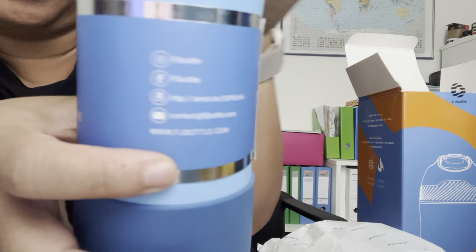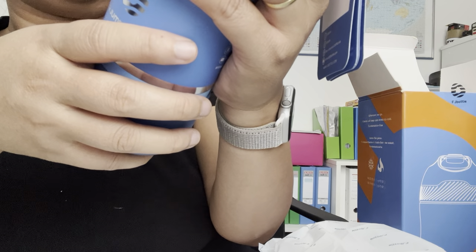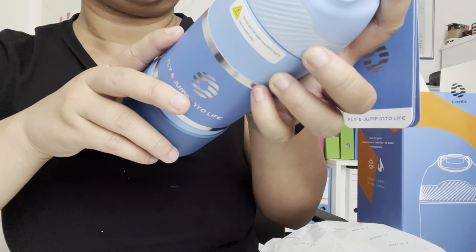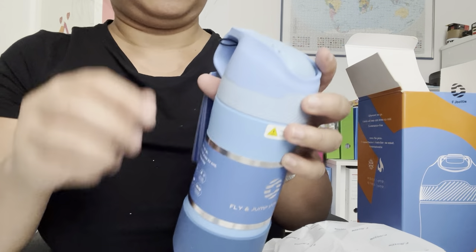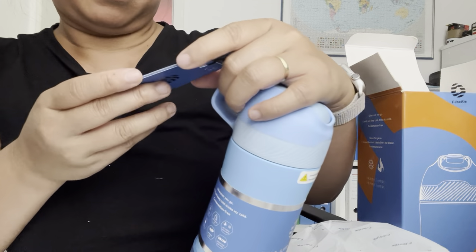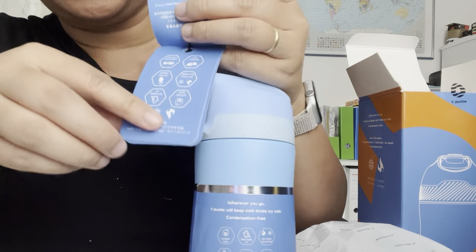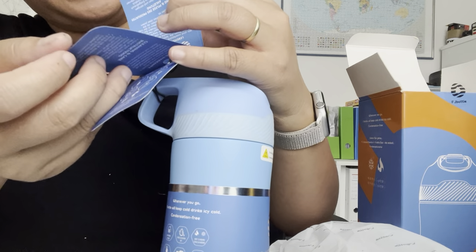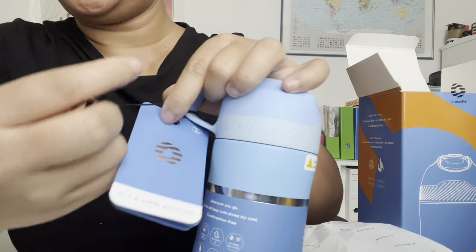Wherever you go, FJ Bottle will keep your cold drinks icy cold, condensation free. As I mentioned, it has a dustproof design and a free cleaning kit — the brush. There's a tag on the bottle with all the details you can find there.